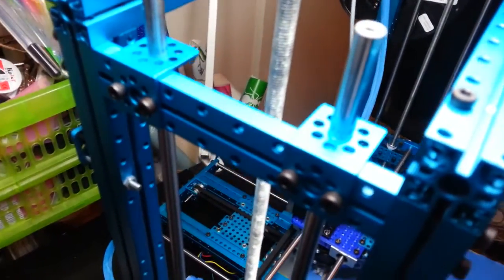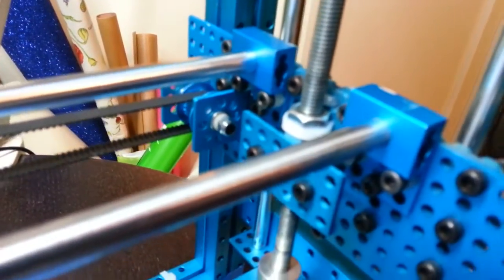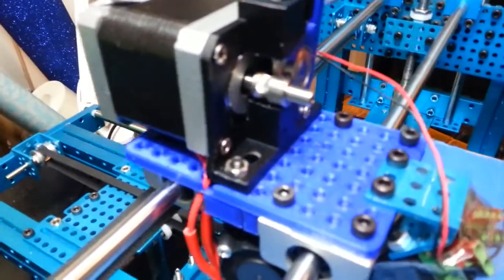It's a little easier up here. And here's the new extruder — much, much narrower.